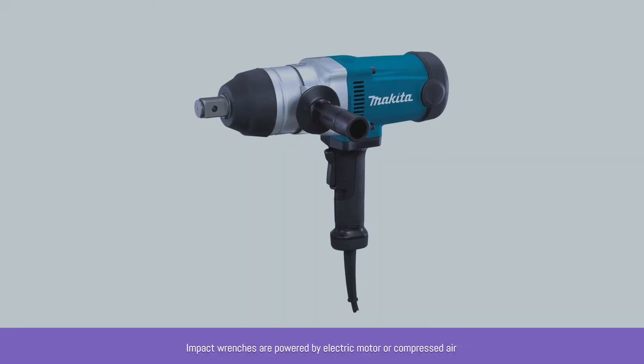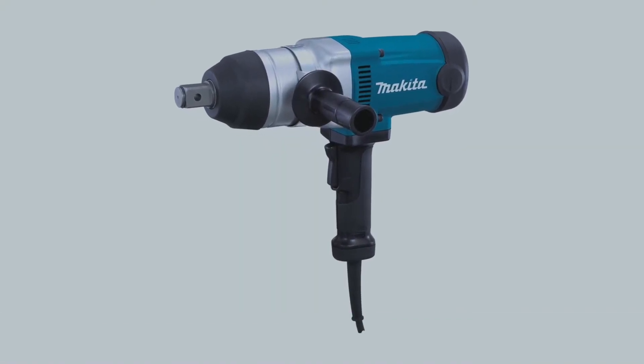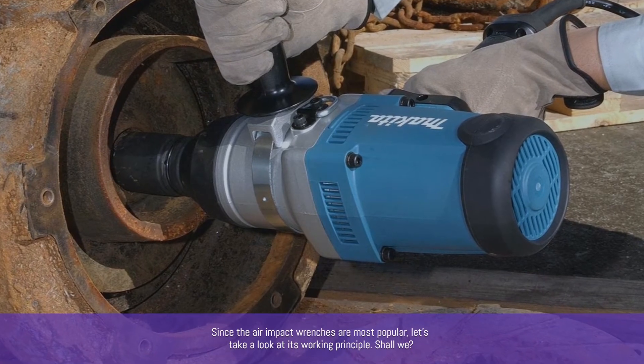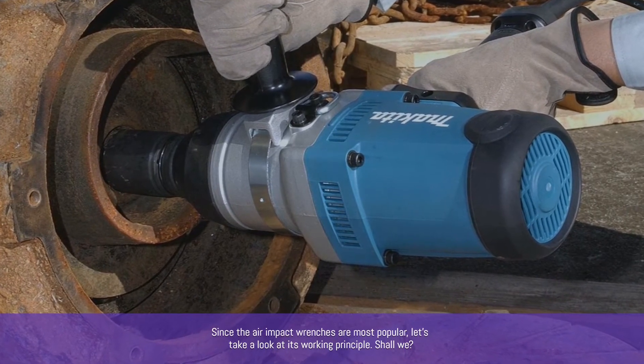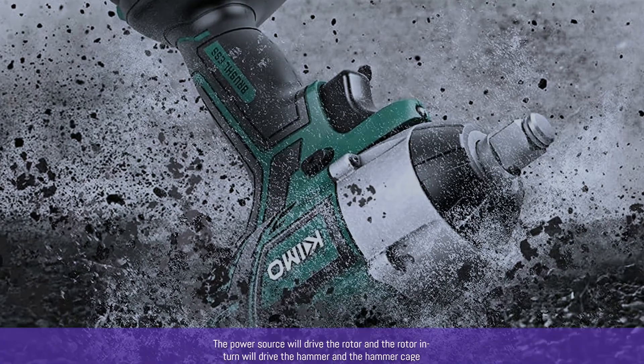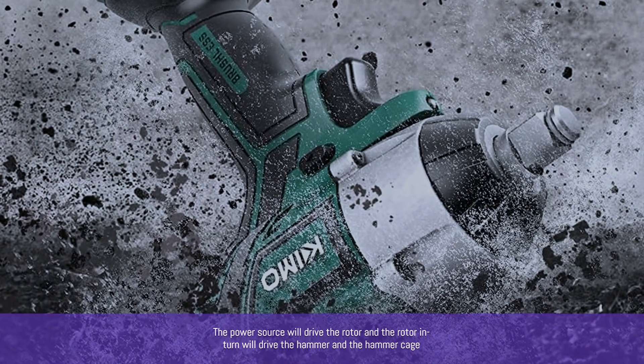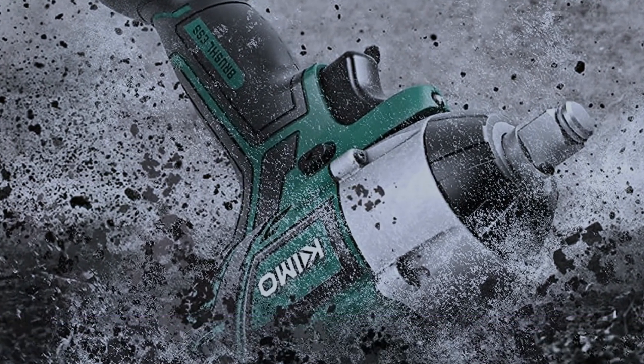Impact wrenches are powered by an electric motor or compressed air. Since air impact wrenches are most popular, let's look at the working principle. The power source drives the rotor, and the rotor in turn drives the hammer and the hammer cage.